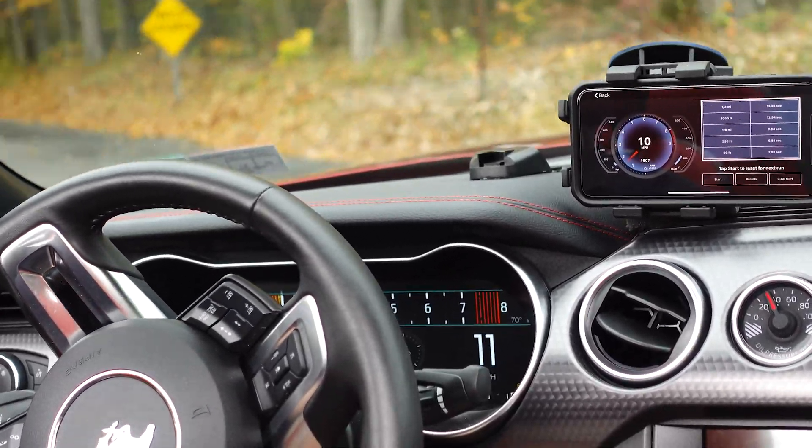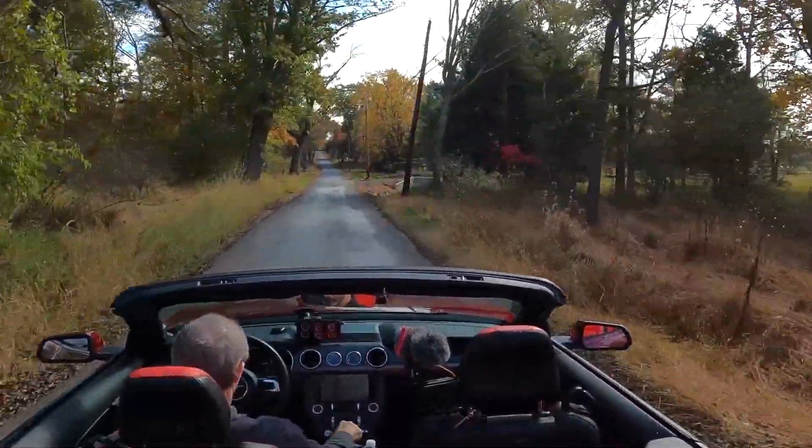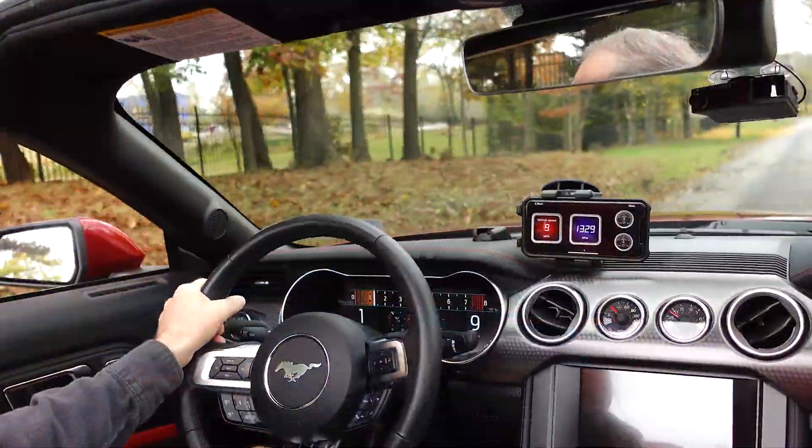After all of that brisk acceleration, it's nice just to put it in second, find a back road, and just enjoy all of the beautiful fall foliage.